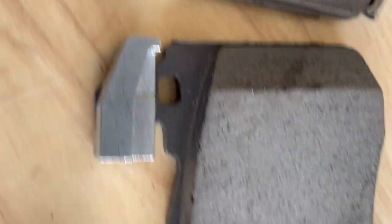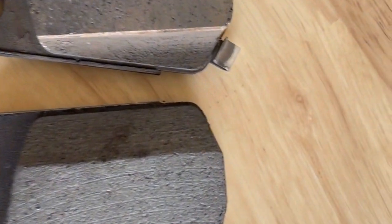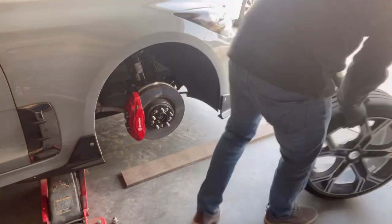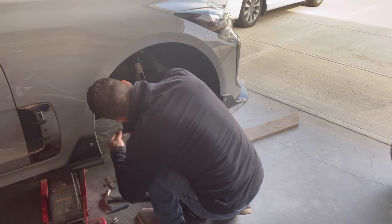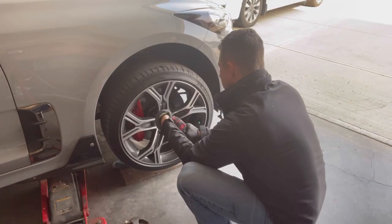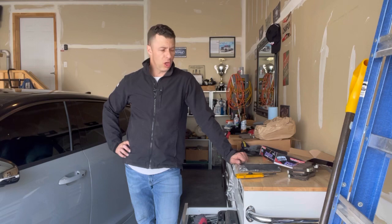Here's a quick comparison — that would be the factory brake pad and that would be the new brake pad. The composite material looks different, so we'll see if it performs differently. I'm going to go around to the other side now and get it completed — it's the exact same process. All right, front pads are installed. That was easy.